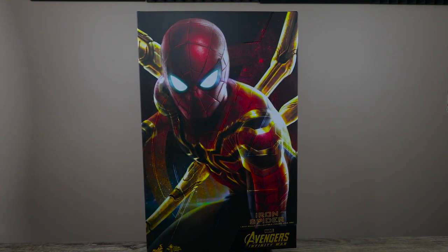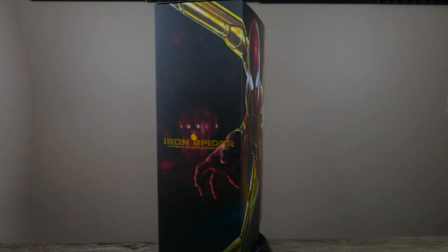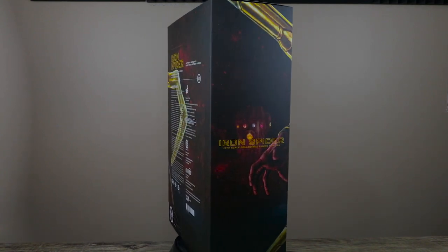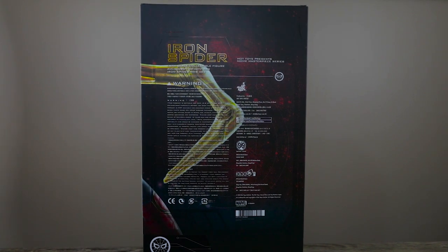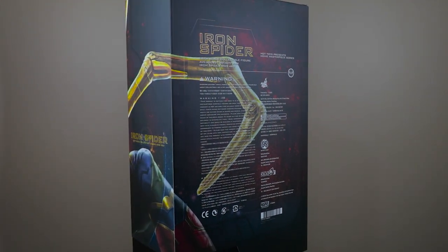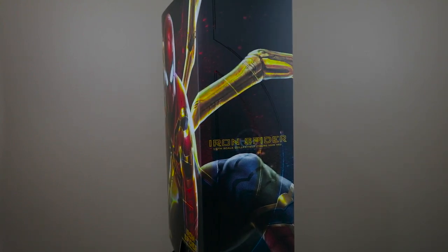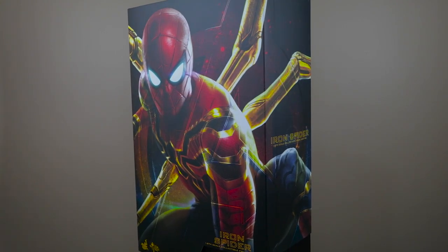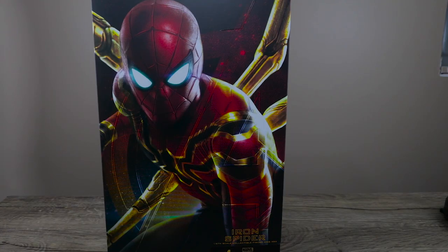What's going on collectors, Optical 20 back for another video review. This time it's the Iron Spider from the movie Avengers: Infinity War. You can pre-order or order this figure at bigbadtoystore.com — just click the link down below. Big Bad offers just four dollars shipping, and you can save more on shipping if you use Pile of Loot.